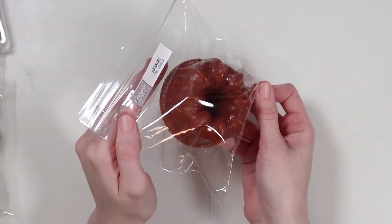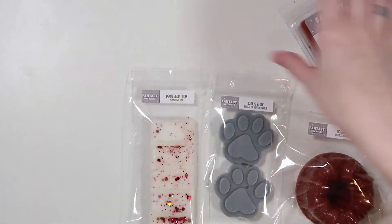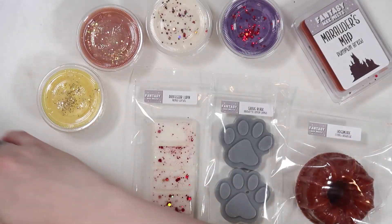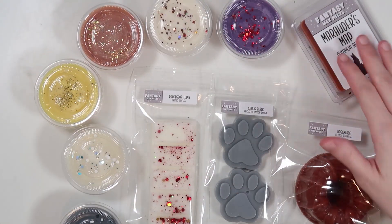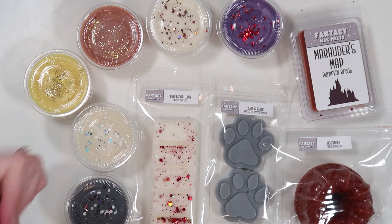That is our Prisoner of Azkaban collection. I hope you guys are as excited about it as I am. I always get very excited for the Harry Potter collections because I do tend to put a lot of time and effort into them. I hope you guys enjoyed this video. These releases will go live today, March 4th at 3 p.m. Central Time. Go ahead and follow us on Instagram and join our Facebook group for more information. I will see you guys in the next video. Bye, guys.